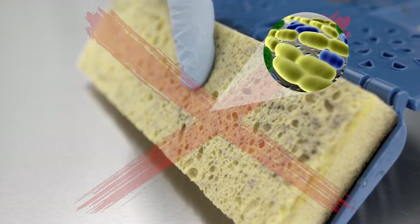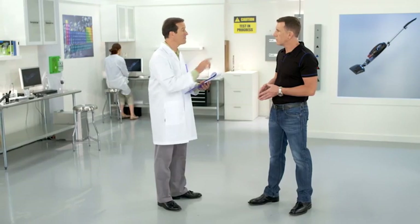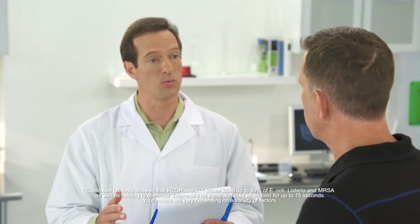With continued use, all these particles build up. So unless you want to get a brand new mop every single time you want to clean, you're likely just collecting germs and bacteria and then putting them back onto the floor time after time. The Power X was much more effective at cleaning than the old mop and bucket. In fact, lab tests found the Power X helped remove up to 99% of E. coli, listeria, and MRSA, as well as helping eliminate salmonella on some surfaces when held for 10 to 15 seconds. So not only does it clean, it helps to sanitize your house as well.